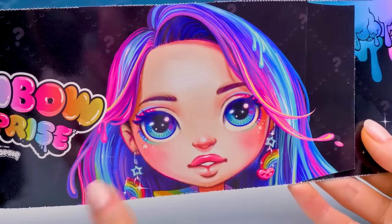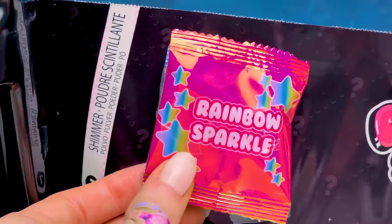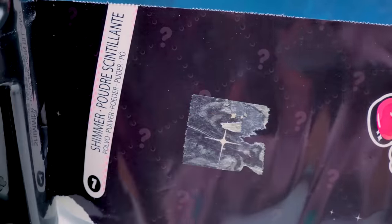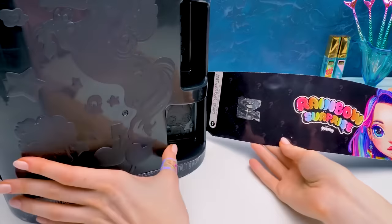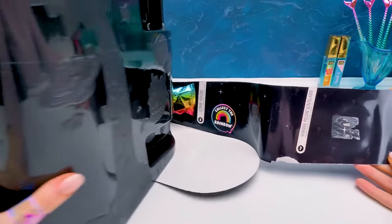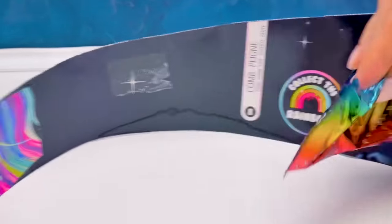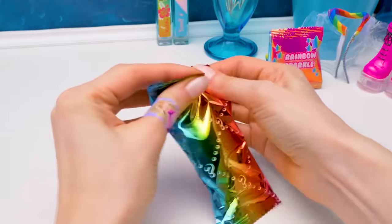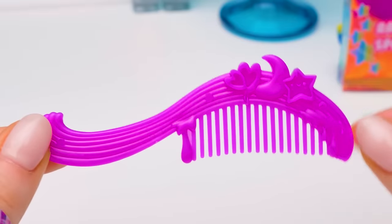Guys, here she comes! I like these trendy earrings and her pug nose. And as usual, she prepared for us some glitter and stars which will make our slimes unique! What a shiny collection we have! We're at the finish line! Here comes the last surprise! Oh wow! Here it is - number eight, and it's a hair comb! So exciting! And the last surprise from the box is a purple rainbow-shaped comb!